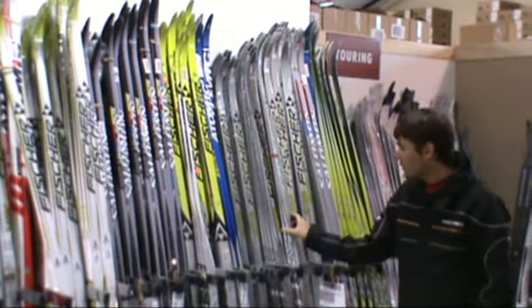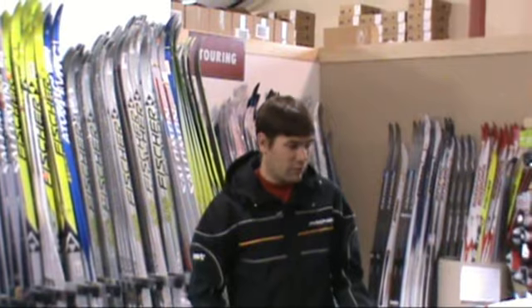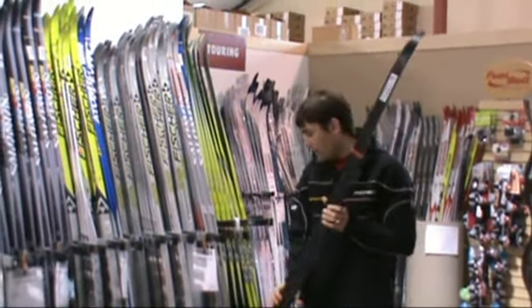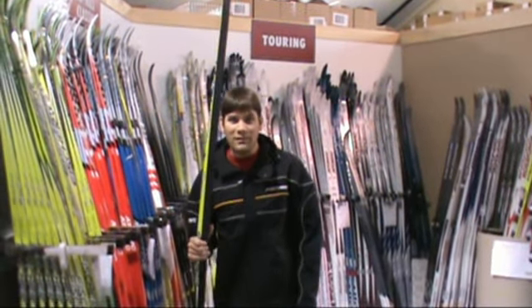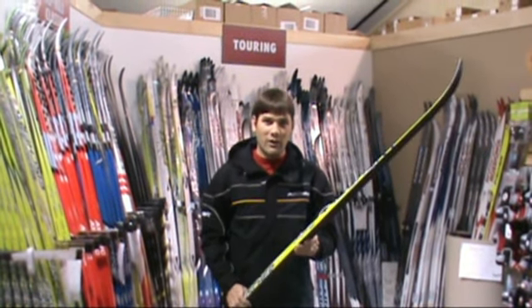We've got various other skis in here too — a good ski for beginners, the Fisher SC Classic. Now we'll look at the waxless skis. This is one of my favorites — the Fisher RCS Crown ski.